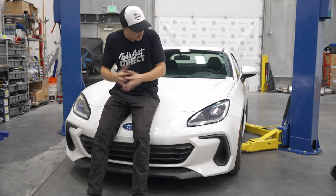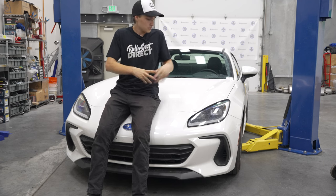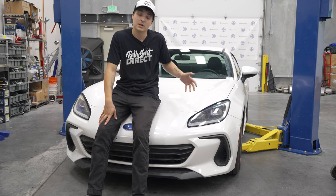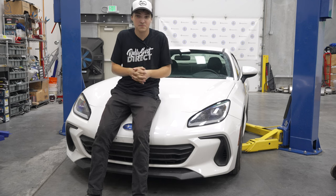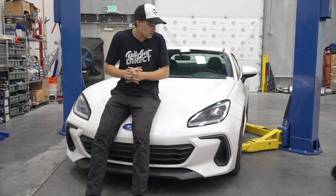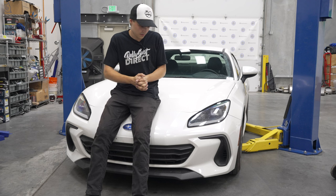There you guys have it — 2022 BRZ slash GR86 oil change. Super easy to do, saves you money, ensures that high quality oil is put in the car, and ensures it's done correctly. Subaru recommends an oil change every seven and a half thousand miles or seven and a half months, whichever comes first. If you regularly track the car or destroy canyons on a nightly basis, it's recommended to cut that down to around four thousand miles or four months, whichever comes first.